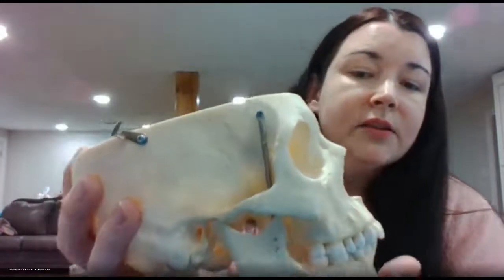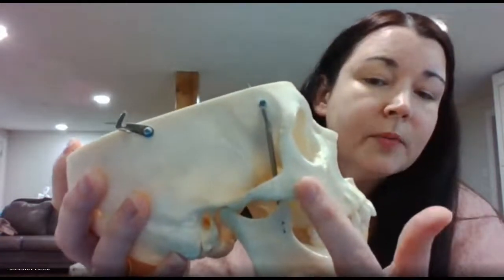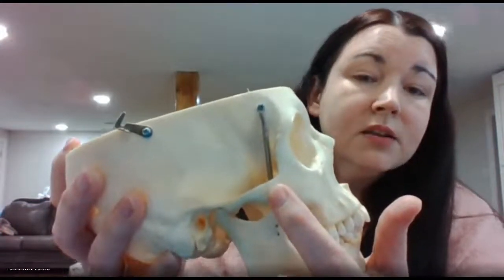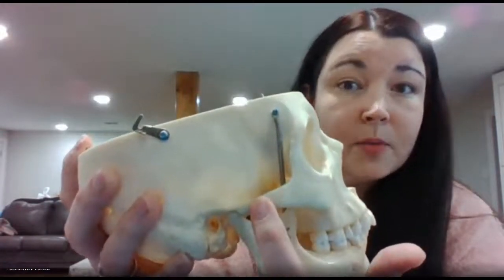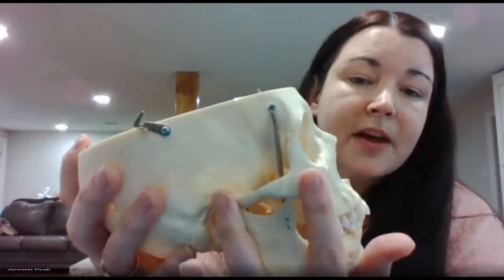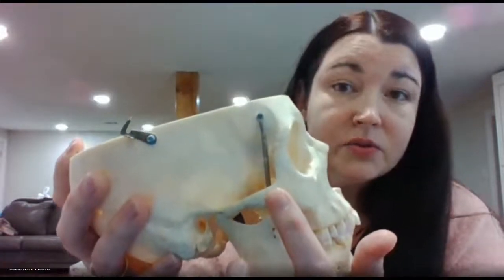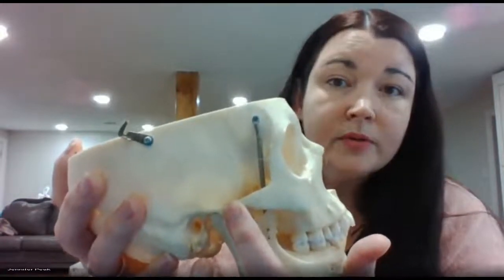When you look at your zygomatic arch, you see a little suture here that's going to differentiate the temporal bone from the zygomatic bone — your zygomatic bone is your cheekbone. If you're in front of the suture on the zygomatic bone, you're on the temporal process. If you're behind the suture, you're on the temporal bone and it's the zygomatic process, because it's named after what it's attaching to.